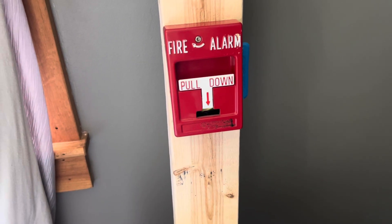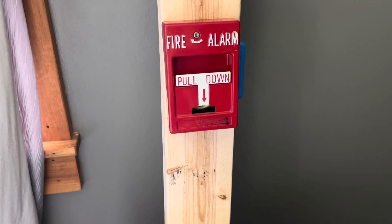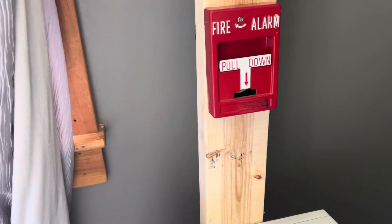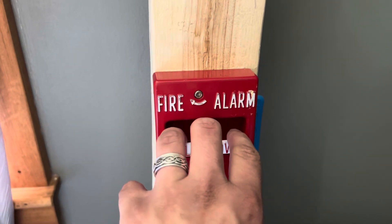All right guys, this is going to be system test one with my fire alarm system. Here we go. Three, two, one.